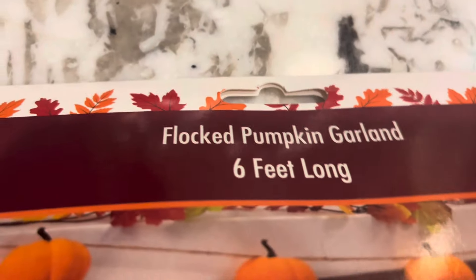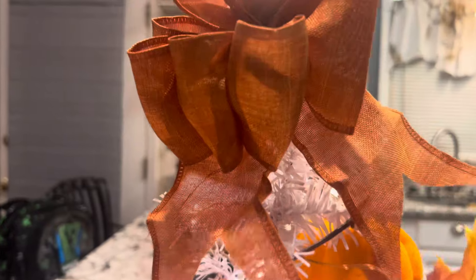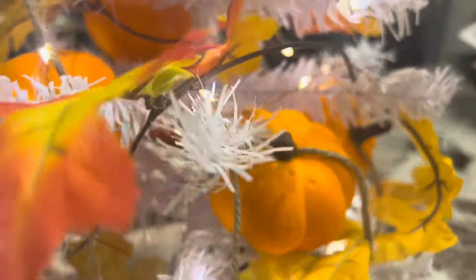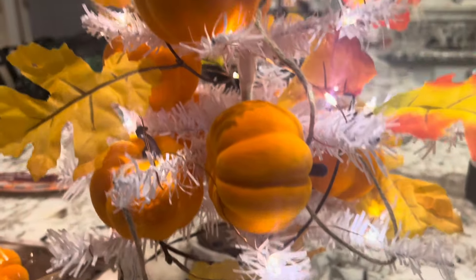So this is the garland I picked up — it's the flocked pumpkin garland. I picked up two packages of it. It has nine pumpkins in each pack. As you can see, I've used only one of the packages to place it on the tree, but it looks a little bare, so I think I may go ahead and add the ribbons first, then I'll put the second pack on.